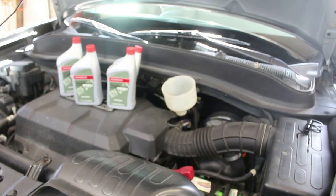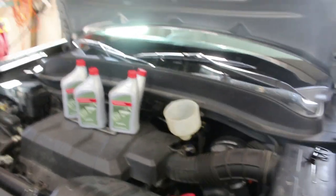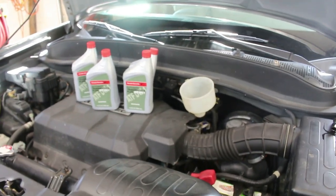The drain plug's back in. I torqued it to 33 foot-pounds — that's what I found, but I'm not sure if that's correct, so do your own research. Somebody comment down below if it's not right or if it is right.